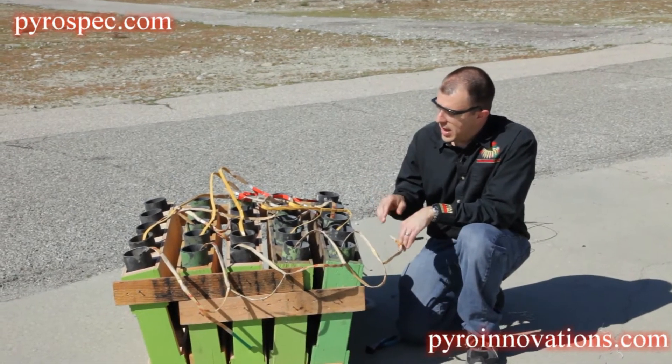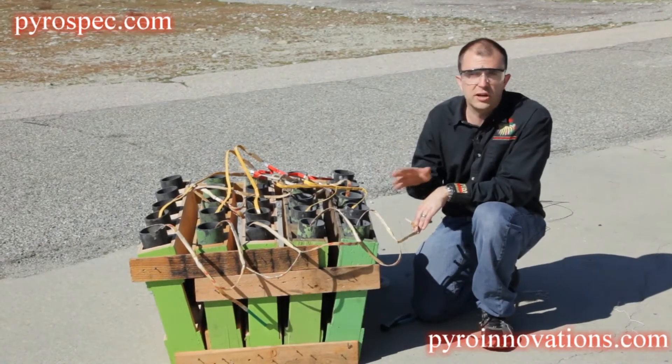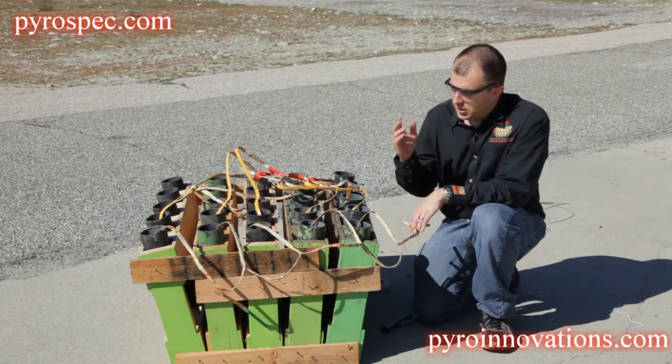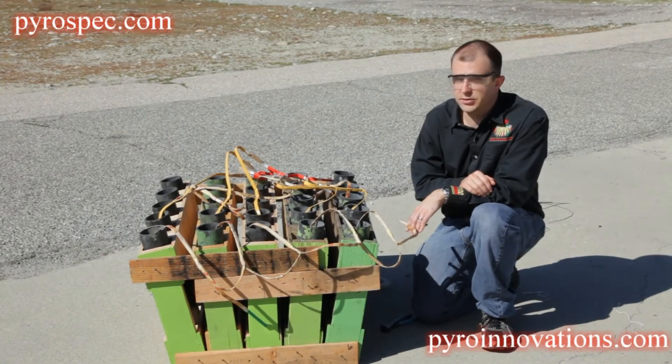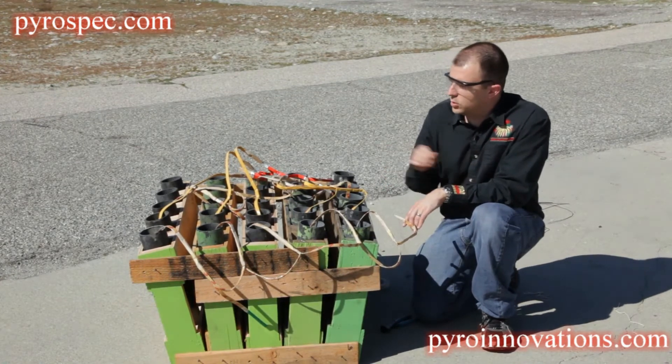For instance, let's say we have two chains of five shells each, so ten total shells that are going to fire on a single cue. In most cases, you're going to have enough electric matches where you can fire both of those chains with its own electric match. For this first scenario, we'll assume that.